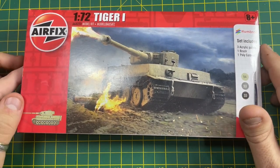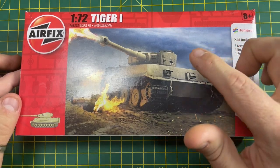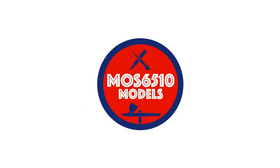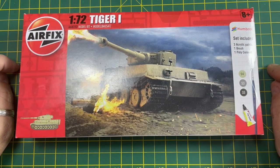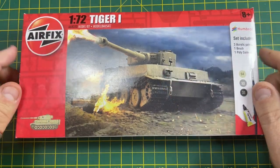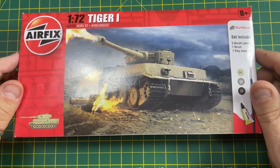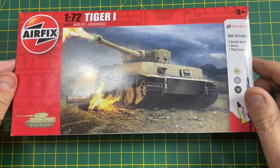Hi guys, it's Moz here and today we're going to be doing a series on building this Tiger One starter set from Airfix. These were for sale in the local Aldi or Lidl, so whichever one you bought it from, this will be what you get inside the box. This will be the unboxing video today, and later on we'll do a building video and then a painting video afterwards.